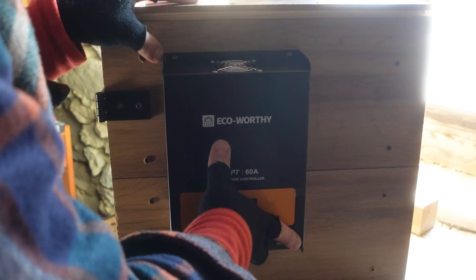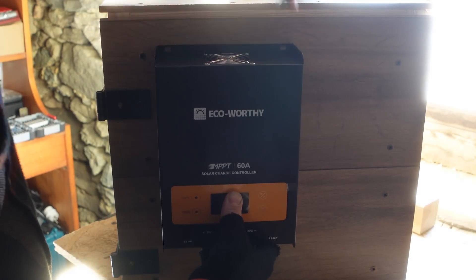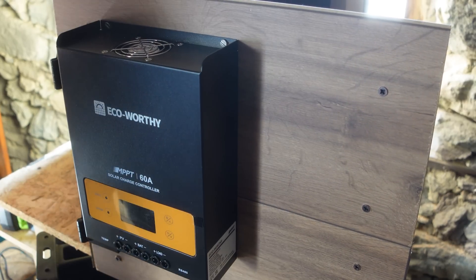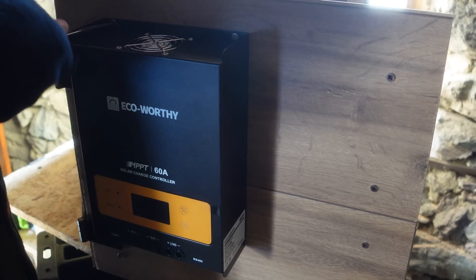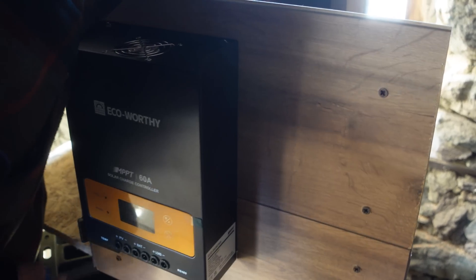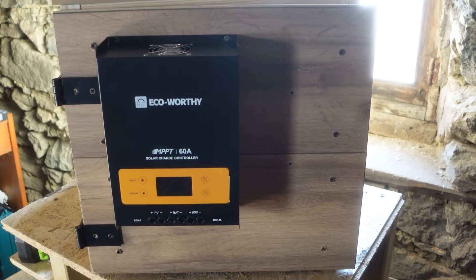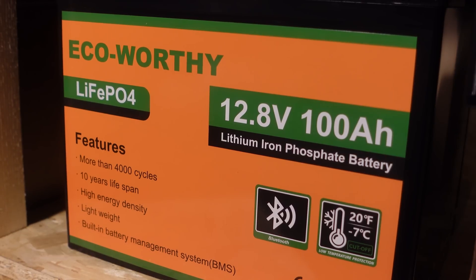For the charging unit, I use the Eco Worthy 16 ampere MPPT charge controller. This device is perfect for variable lighting conditions because it maximizes the charging point of the solar panels, ensuring the system runs at peak efficiency. Additionally, the controller works with 24V, 36V, and 48V systems, giving me the option to expand the system with larger and additional batteries in the future.